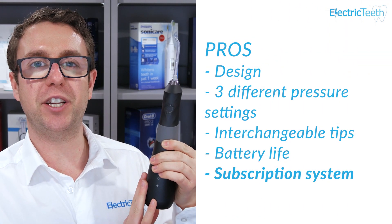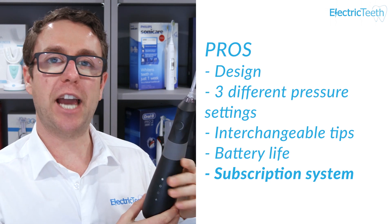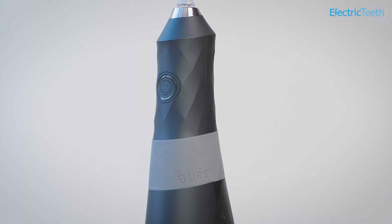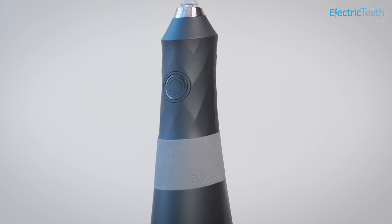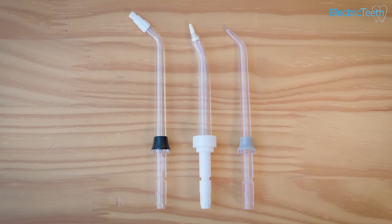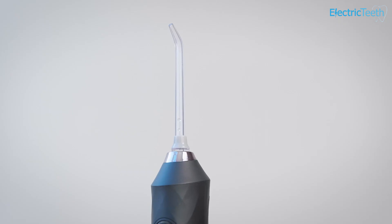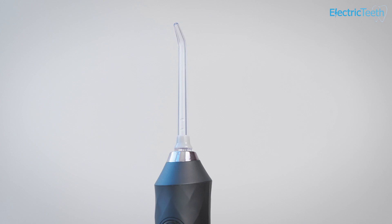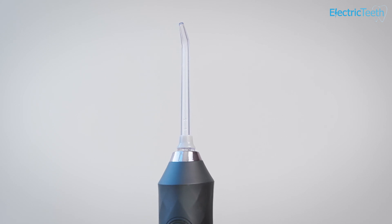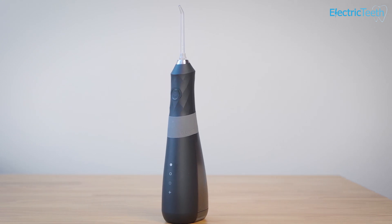Another potential benefit for some people is the subscription system that exists with Burst. Burst is really centred around a subscription-based system. You can buy the water flosser and nozzles without subscribing, but the idea is that you subscribe and get regular deliveries of replacement nozzles every six months. They're fairly affordable and comparable to the likes of Waterpik. I haven't seen many water flossers on subscription, so this is the first option I've seen, and the overall product is very good.